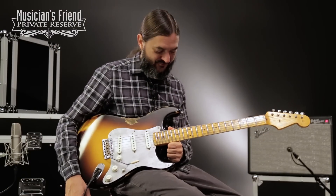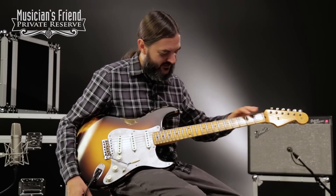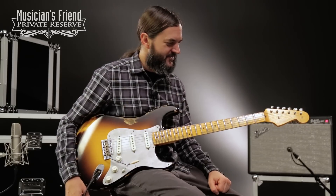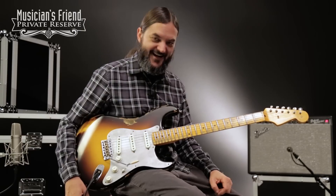What a fun Strat. This one looks really great. I really like the relicking done to the fingerboard — it's very nice to look down at and just kind of bring some different things out of your playing.